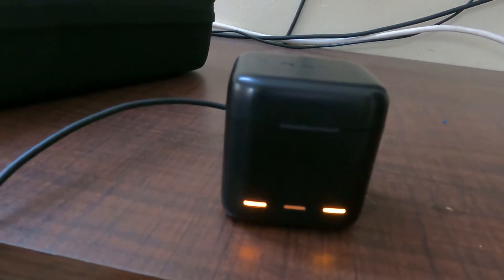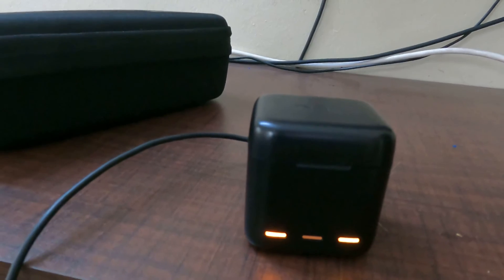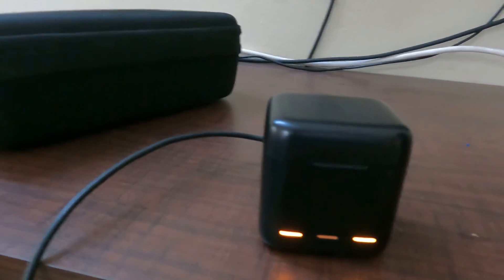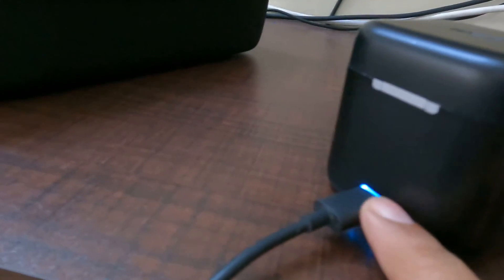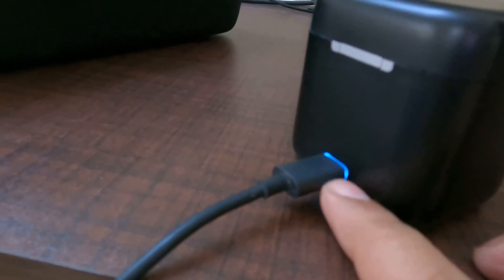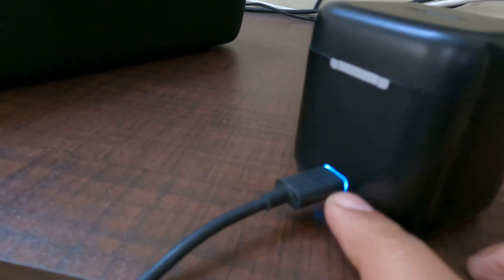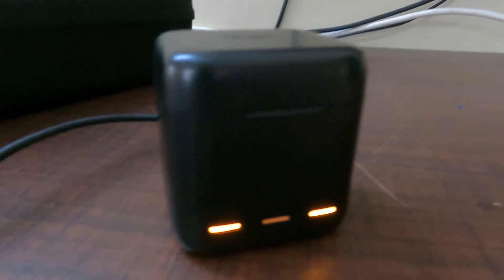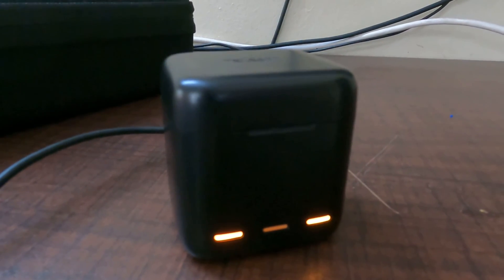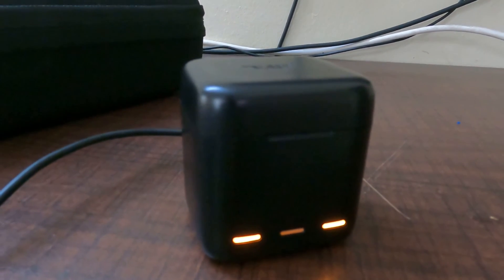Now we need to charge the battery. We need to charge the two batteries to full charge. We need to charge the power via Type-C. We need to charge the charger in the car, using the battery. Alright, we need to charge the charger.